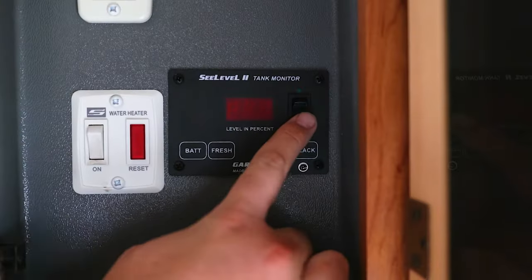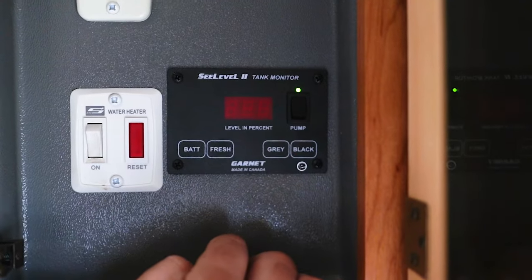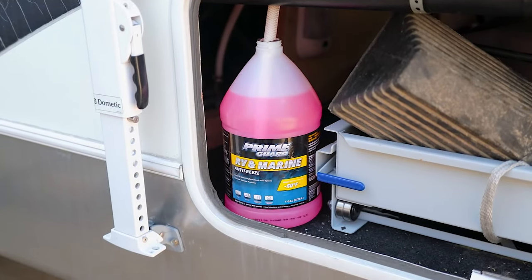You can get the RV antifreeze into your system one of three ways. The first way is going to be the easiest, and that is using your manual override on your RV's water pump to siphon the antifreeze into your system throughout your RV.